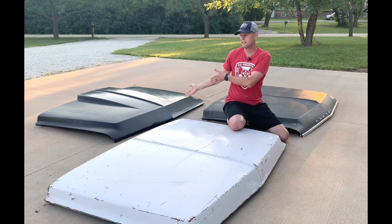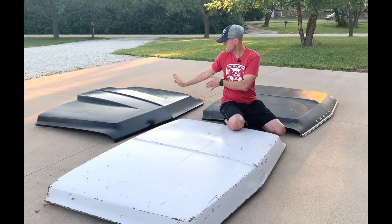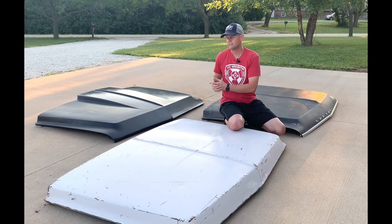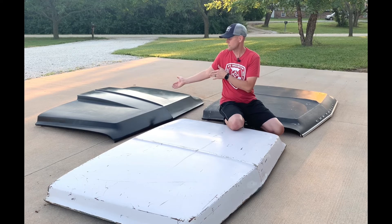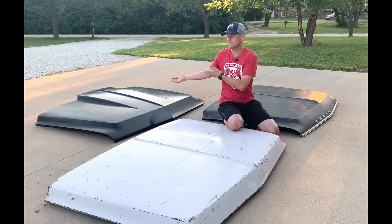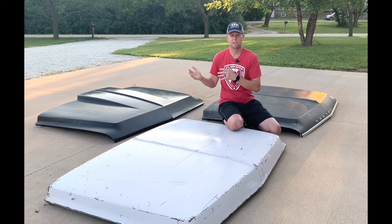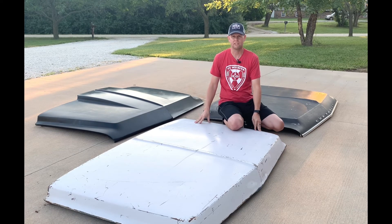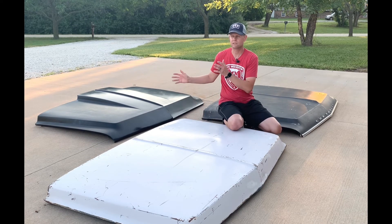Or you could go back here — we have a reproduction hood. This is for a 67 or 68 Chevy or GMC; you can tell that by the front angled leading edge. But this is a cowl induction hood. A lot of people like to go this route because it looks pretty cool, or they have a lot of horsepower and need the clearance to get the hood down. The only problem I've run into with aftermarket or reproduction hoods is the fitment's not quite there. I've always had better luck with original GM steel hoods versus going with fiberglass or a repop hood.